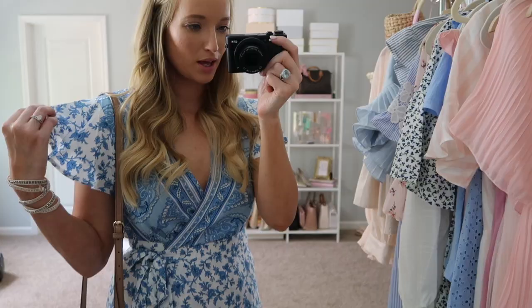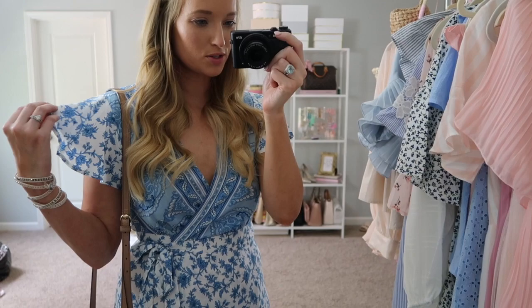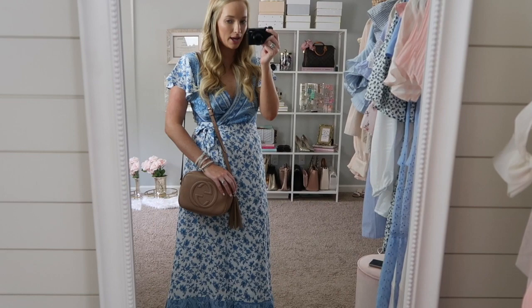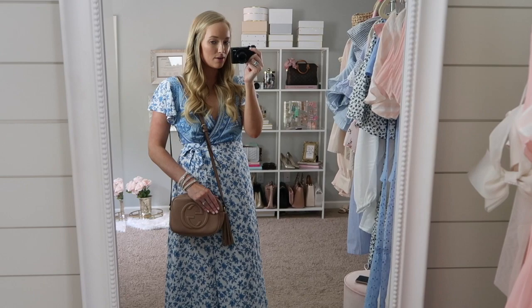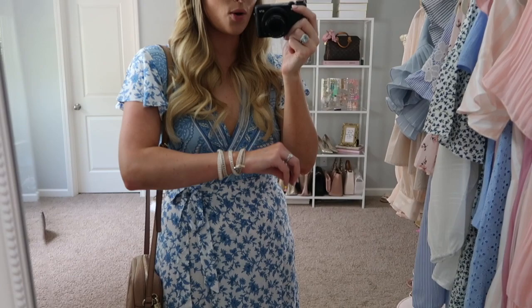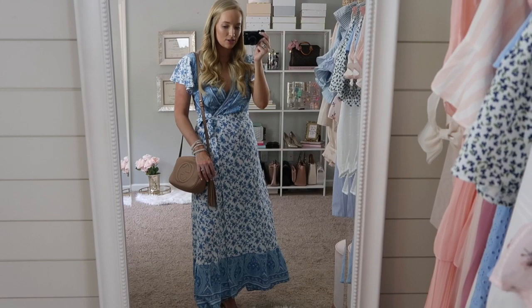I love these drapey, fluttery sleeves. They're very soft and lightweight, and this dress is very breathable, which makes it great for summertime. I paired it with my little Gucci bag — I got this one in Hawaii as a honeymoon souvenir, and it fits all my necessities. I have a video reviewing it if you want to see what it fits. I also have this Victoria Emerson wrap bracelet that I wear in almost every video because they're so comfortable, have just enough sparkle, and always have a really great deal. I paired it with simple heels that kind of go with everything, but you can also keep it casual with sandals.